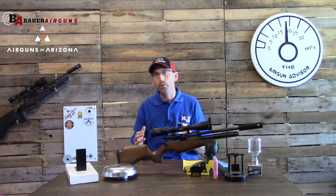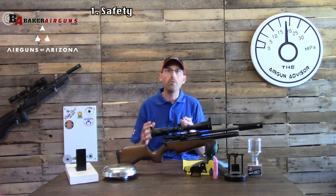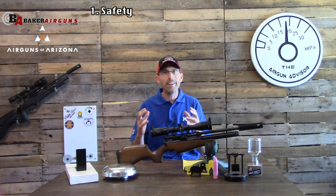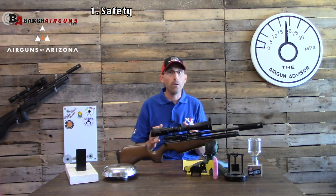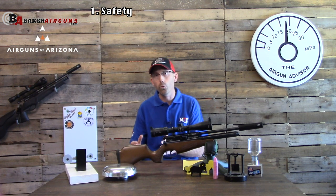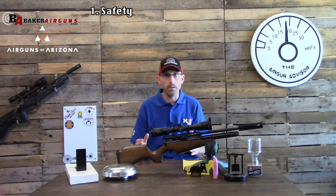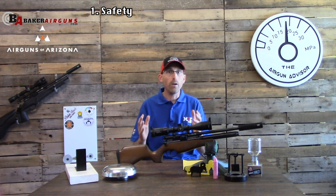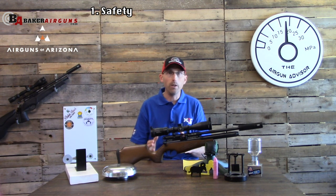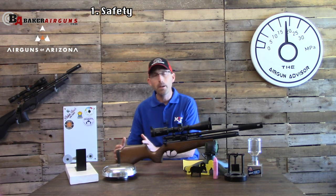Number one is safety. Kids absorb so much information, whether you want them to or not — and that includes both what you're saying and what you're doing. So it's not only important to tell them what the rules are, but also to live by those rules. If they have an unsafe experience that goes south, they're not going to want to partake in our sport. As an ambassador, we really need to preach and practice those safety rules so we have good shooters coming up to fill our shoes.